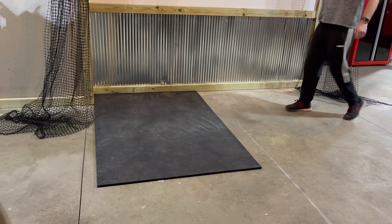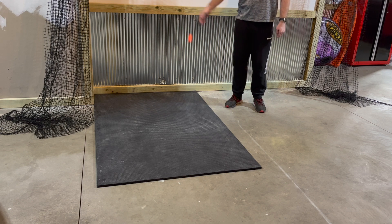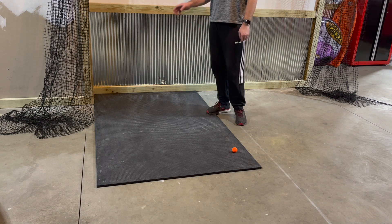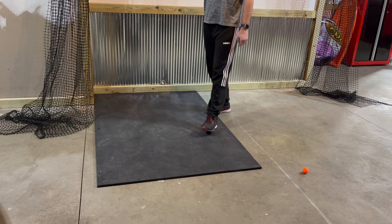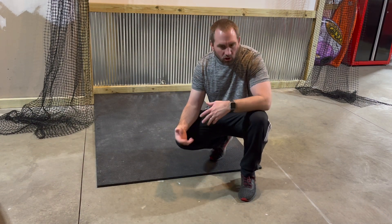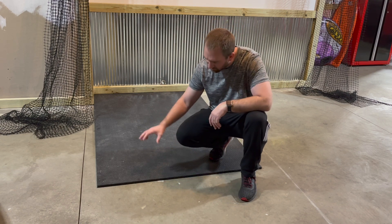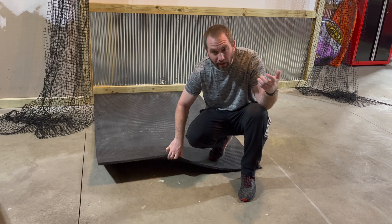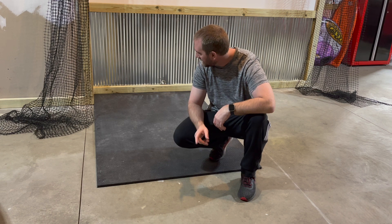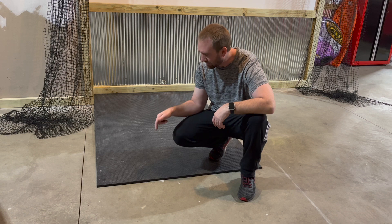Basically I want to deaden the bounce of the ball — and this does a pretty good job. Because we're in the garage in the north, our vehicles get a lot of snow and salt on them and there's a drain in the floor, so this area is going to get wet. This stall mat is made for livestock, so it can easily survive water and salt. I think this is the way to go — they're about $40–$45 each.